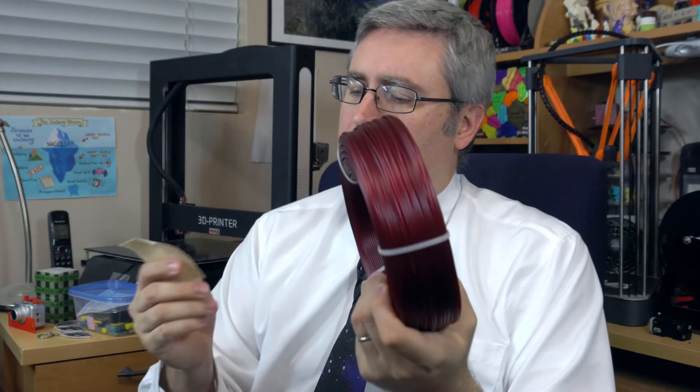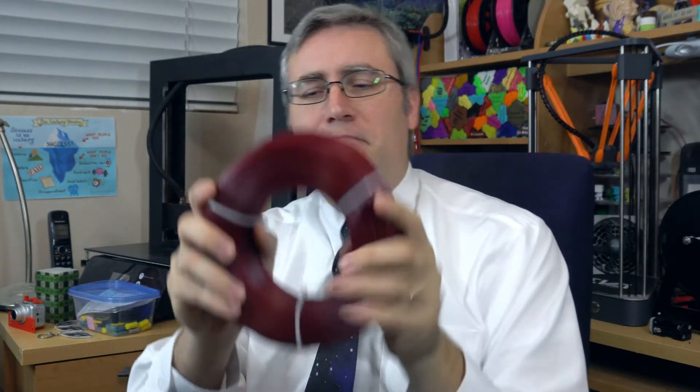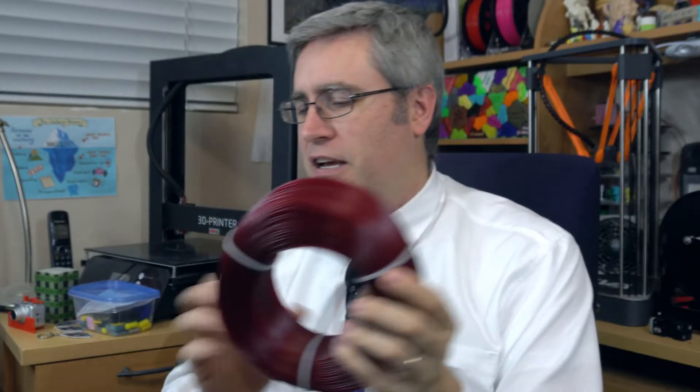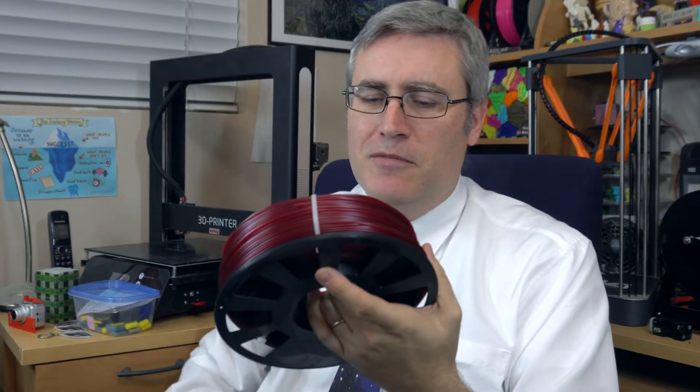I've got some PETG — burgundy PETG from my friends at Fiberlab. This is Fiberology, and yes it's master spool filament, which I'm still super excited about. But the master spool — it seems like everybody was excited about it for a little while and then nothing really happened. I mean it's still out there, but nobody's really made the change. It's not like everybody is doing master spool these days.